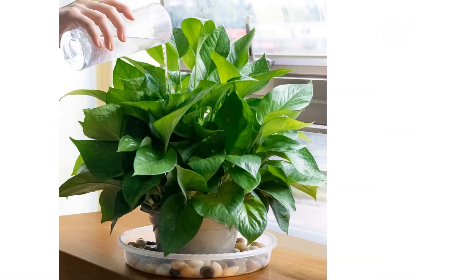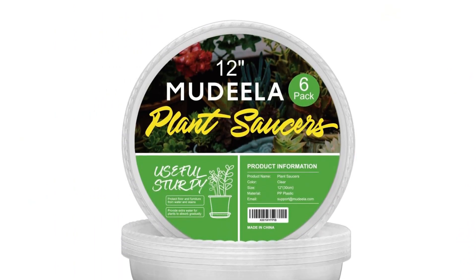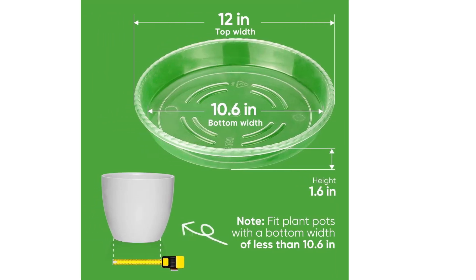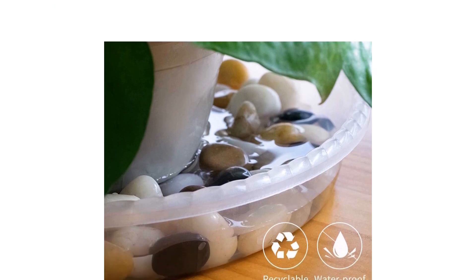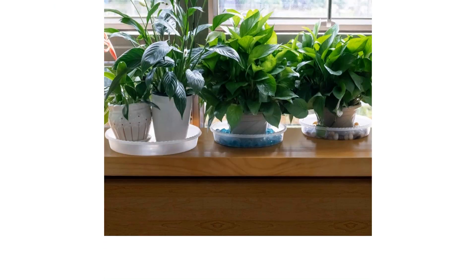With a height of 1.6 inches and a waterproof design, these plant saucers effectively prevent water leakage. They are also versatile, suitable for both indoor and outdoor use. Overall, the Medela Plant Saucer offers the perfect size and sturdiness for plants, making it a reliable choice for plant enthusiasts.